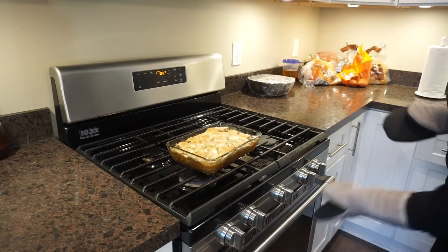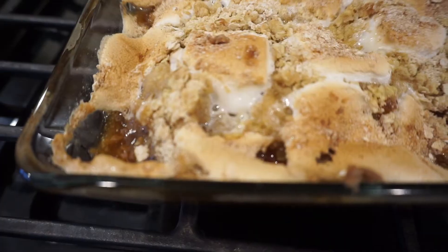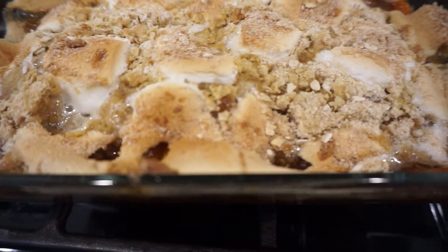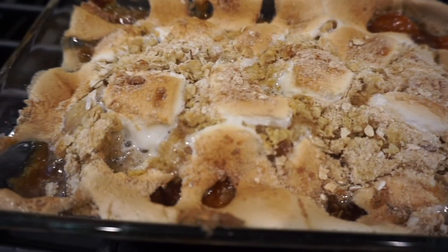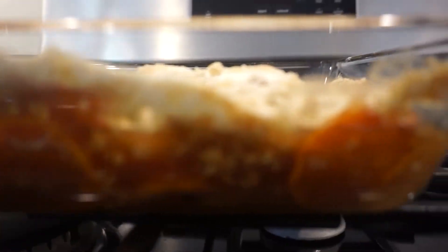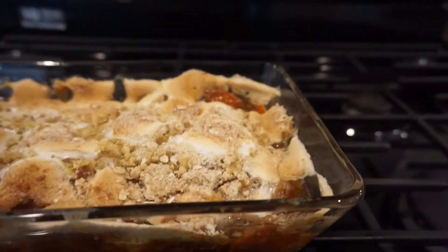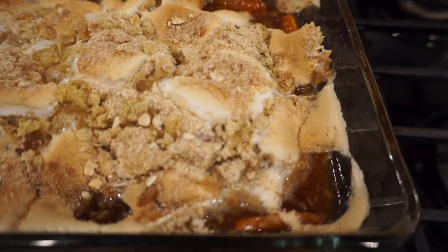I put mine in the oven for about half an hour at 375 until it looks like this — just nice and golden brown on top. Look at all that goodness, look at the syrup just bubbling, the marshmallows are nice and brown, look at the layers.